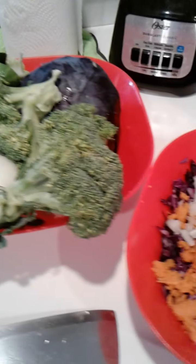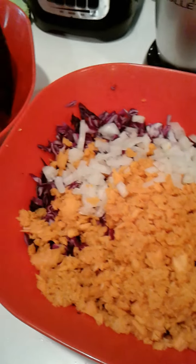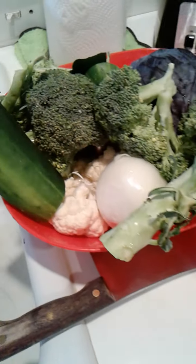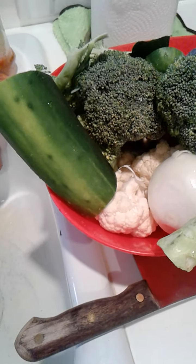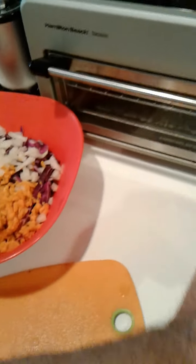Welcome everybody. Today I'm going to show you how to make some coleslaw. Coleslaw is one of those appetizers, salad type foods that you normally eat sparingly it seems. And it's only because I think it's only served in certain areas, alongside a particular food.